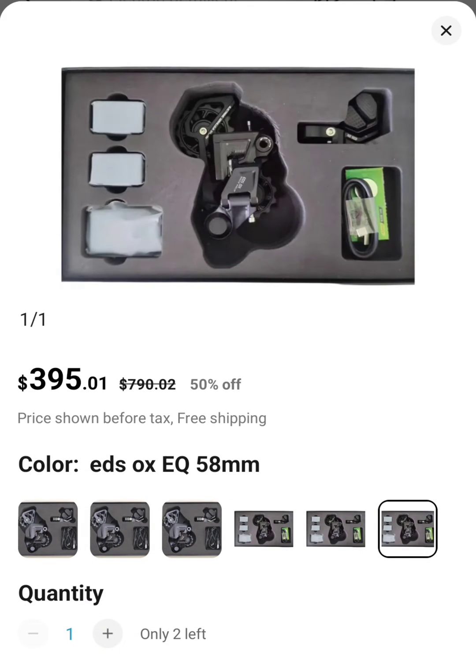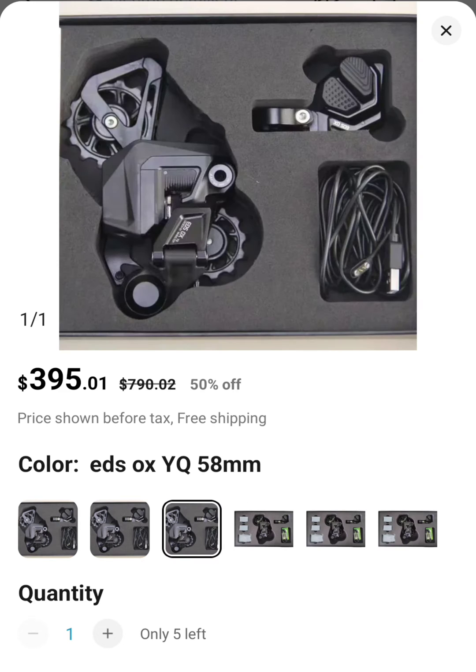So there seems to be the OX version which we are familiar with. What I haven't seen anybody talking about is the different sizes: 58mm, 93mm, 75mm. But then this new one is called the YQ, and it also comes in different sizes: 75mm, 93mm, 58mm.